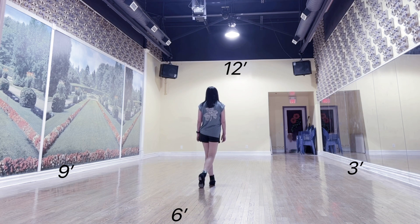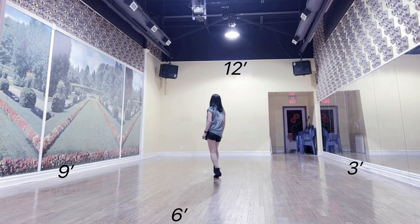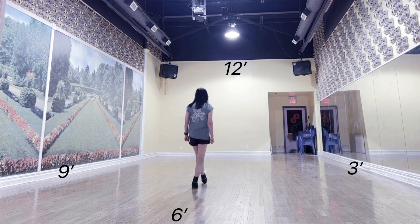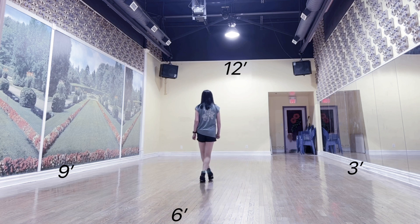Count: 1, 2, 3 and 4 and 5, 6, 7 and 8. 1 and 2, 3 and 4, 5, 6 and 7, 8 and.